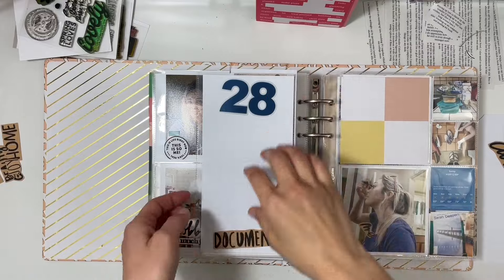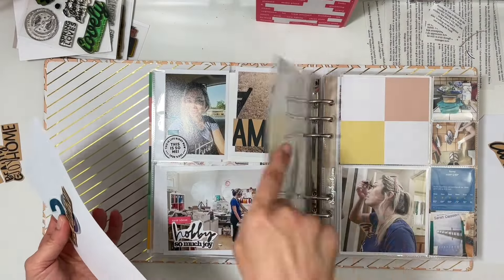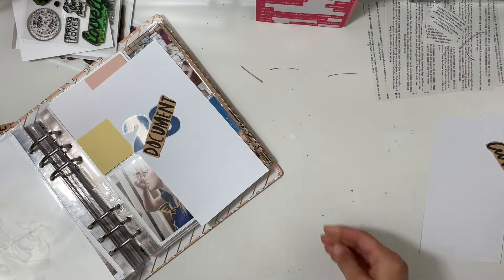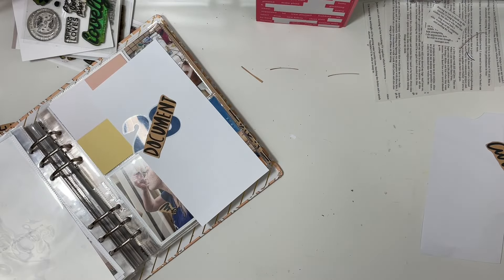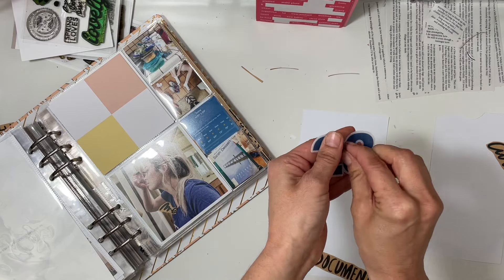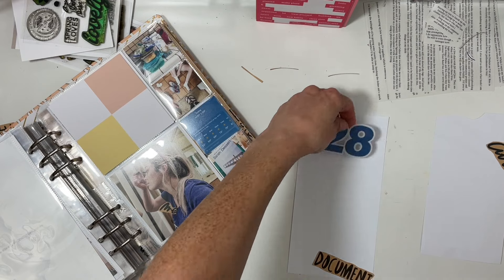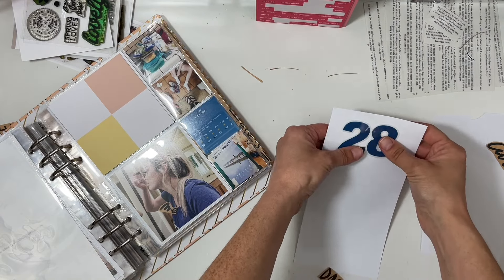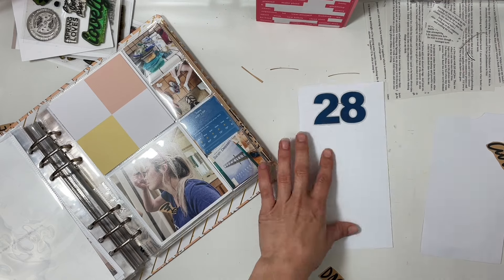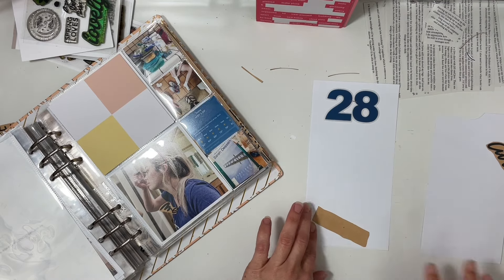The tricky part was figuring out what to add on the back. Most days I had something to add — like a collage or something — and for one of the days I did a highlights of the day with my typewriter font stamp set. For this one I'm going to do 'ing words.' I also went through my stash of transparency numbers and found one that would match with the day for every single day of this album, which was really fun.